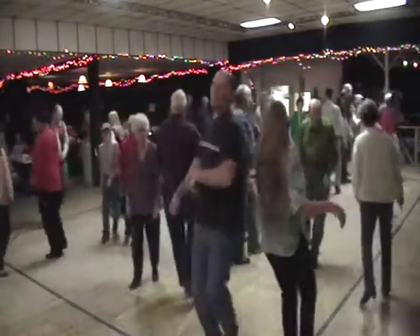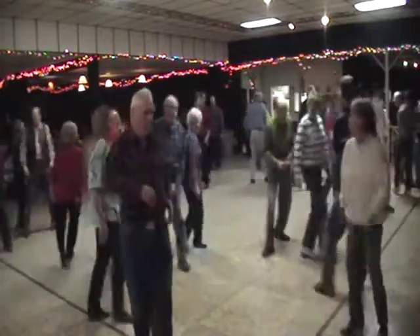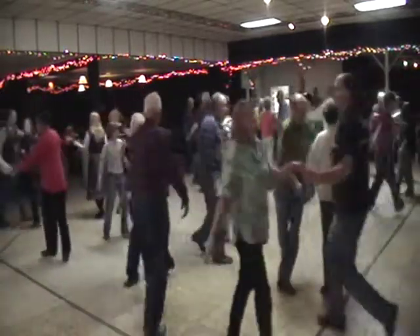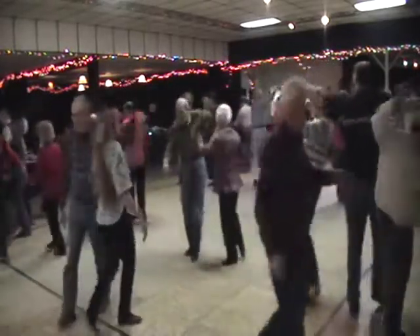Do-si-do your corner, do-sa-do your own. Alamand left that corner, grand right and left around. Then you promenade with the Bully of the Town. Oh yeah.